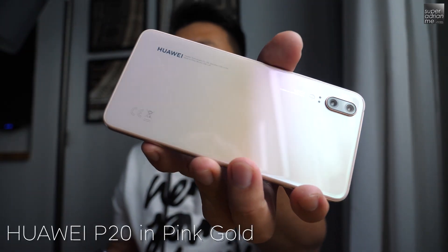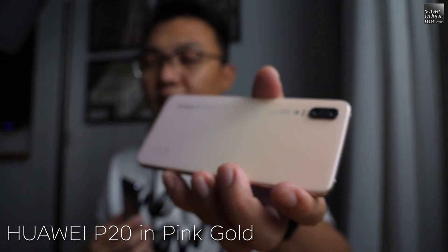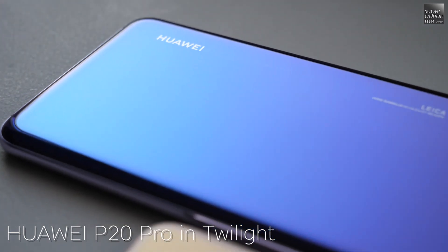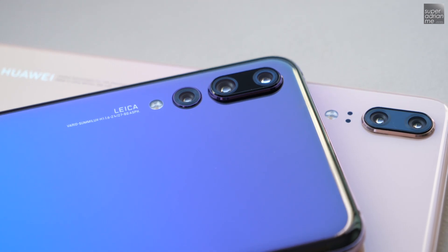This one they call the pink gold, which I personally would call the unicorn color, and this one the twilight — for me it's the mermaid color. Gorgeous, right? The main difference between these two is basically on the camera.